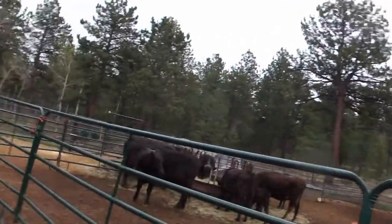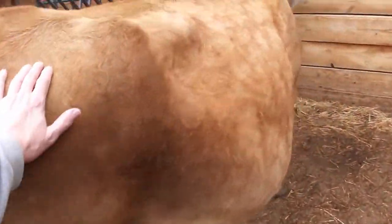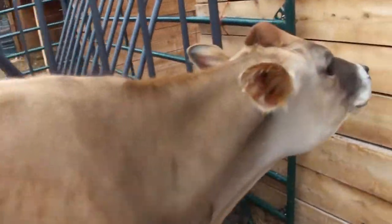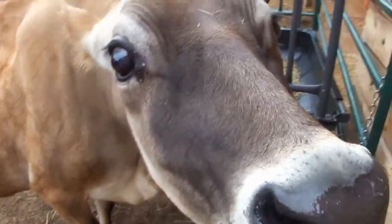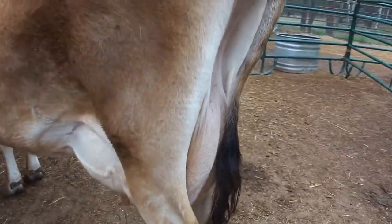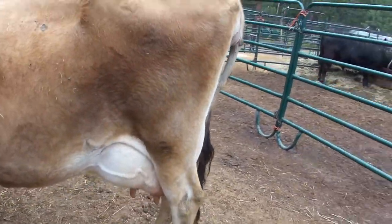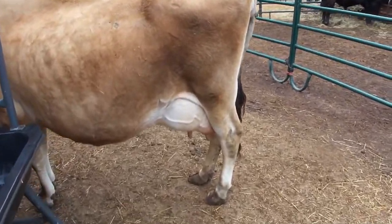Alright guys, take a look at this. My dog Amani, my Rhodesian Ridgeback girl, is ready to have babies any day. But this girl right here, her name's Iris — she's my Jersey milk cow. This year she will have her third calf. Look at her bag — it's getting bigger and bigger every day. She is going to be the first one out here to calf, so stay tuned for an update on her.